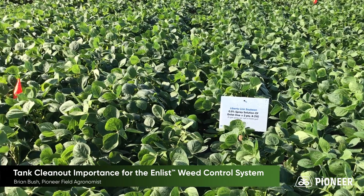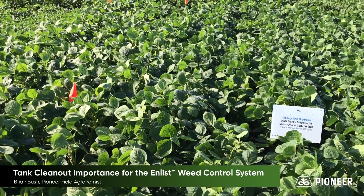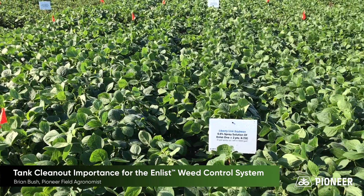After 30 days, we're not seeing much difference, if anything, as compared to the soybeans around these.